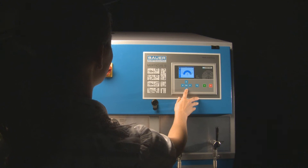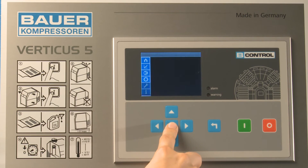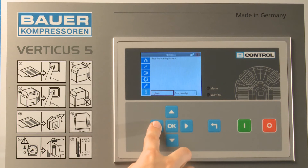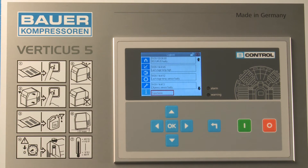The information menu item shows all current warning and fault messages. Click the log button to open the message history. Messages are displayed with a time stamp, the message number and message text in line with the language setting.